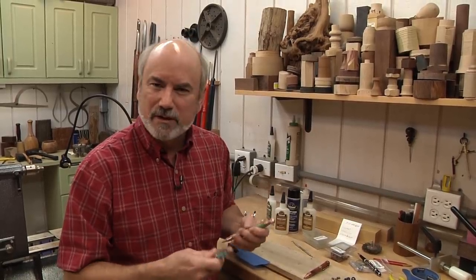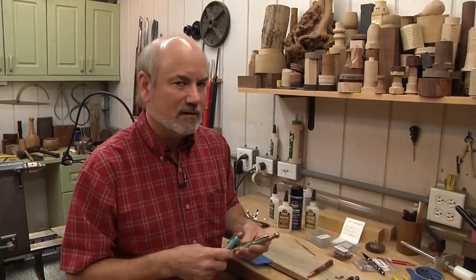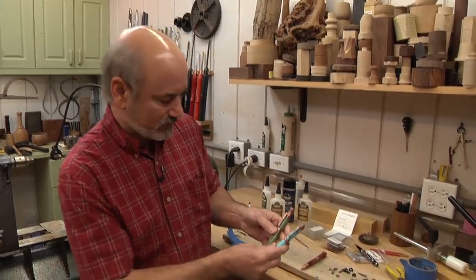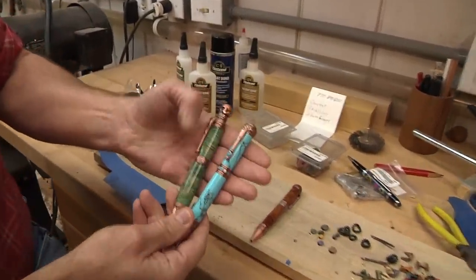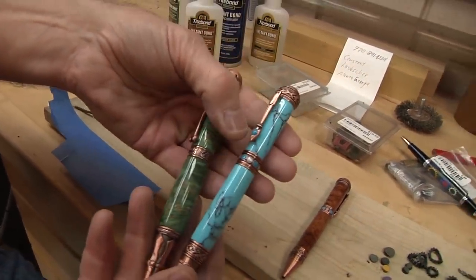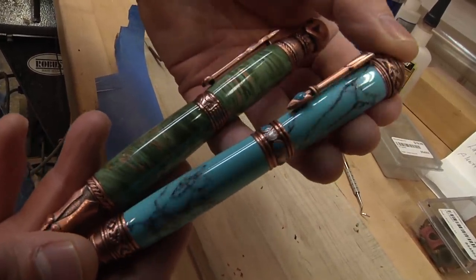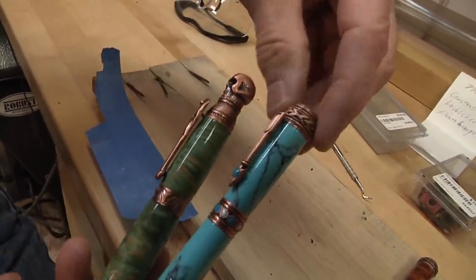I started getting the urge to make some pins for friends again, and I realized the kits have really changed. Take a look at just these two that I have in my hand right here. These are from Penn State Industries. I like one little fact — up here, this part spins.